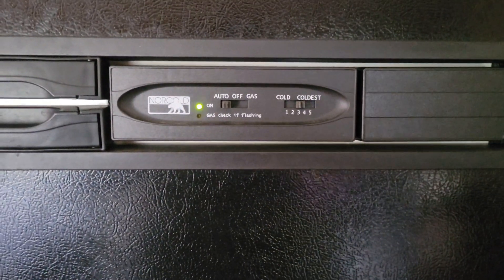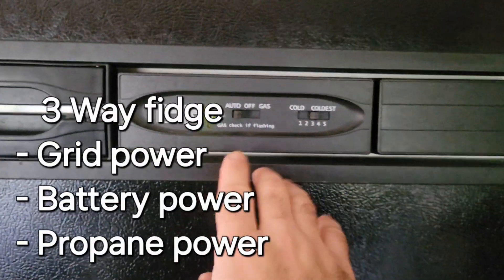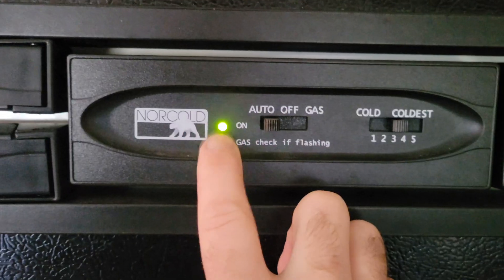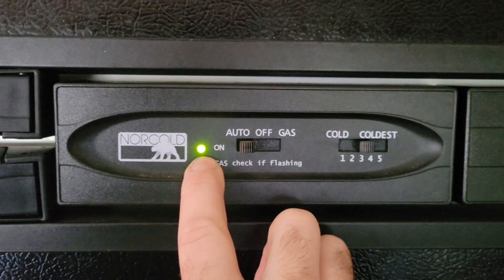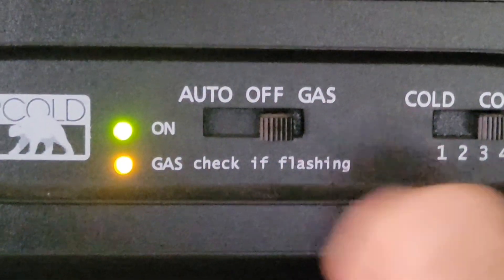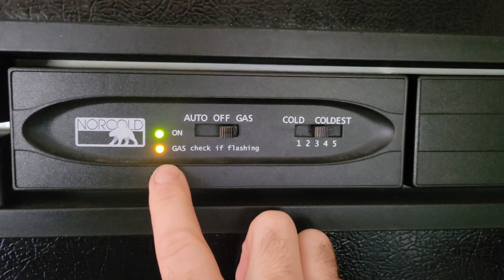On those three-way fridges, usually you can run them on electricity or gas. What's happening is if this light here is solid, everything's working good. If this light here is blinking, then your problem is electrical. And if this other light is blinking when you have it on gas, then that means there's a gas issue.